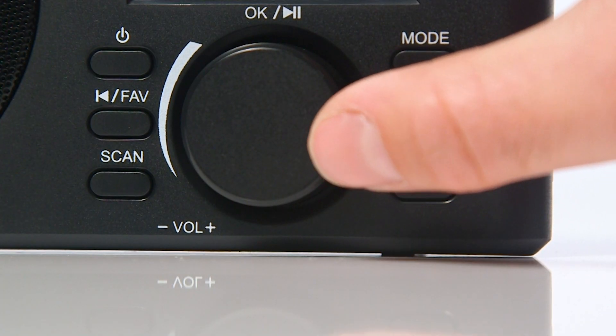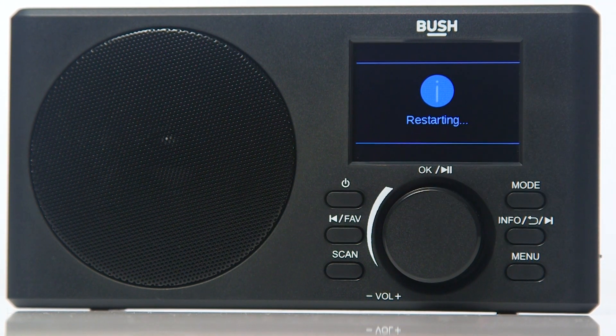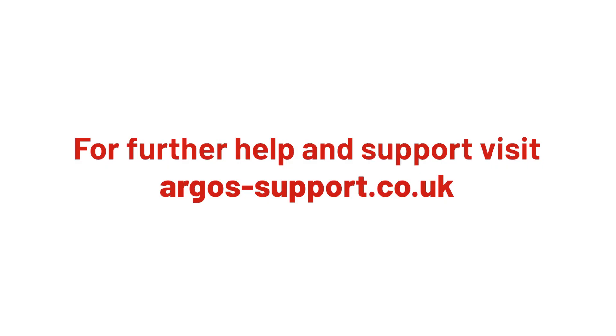Rotate the dial to navigate to yes. Press the dial to confirm selection. Your radio has now reset. For more help and support, please visit argos-support.co.uk.